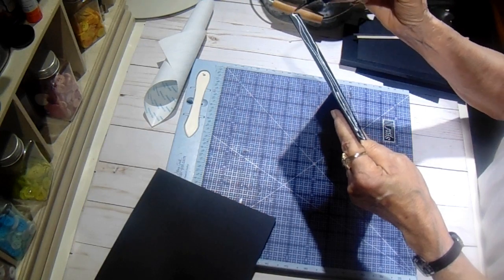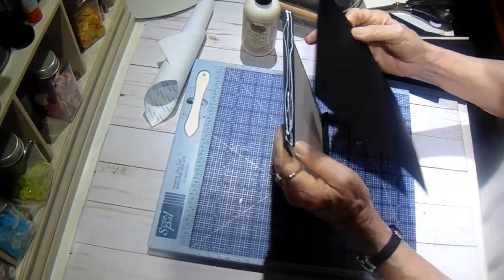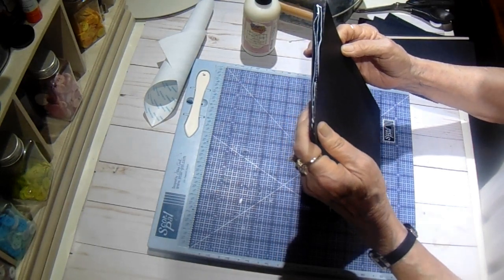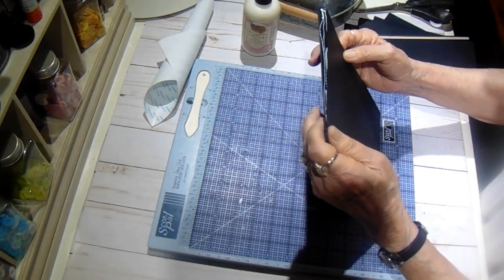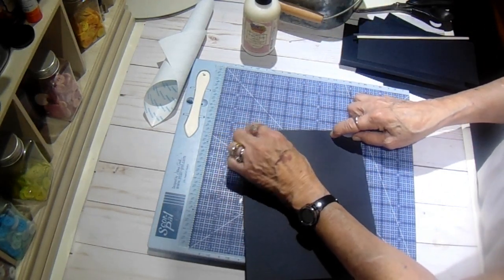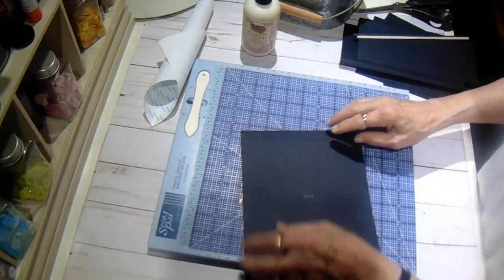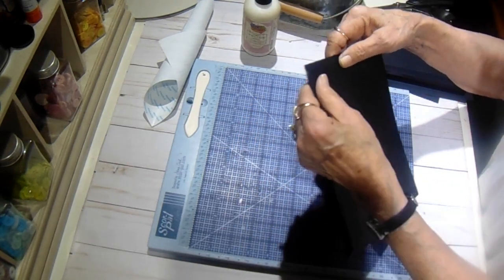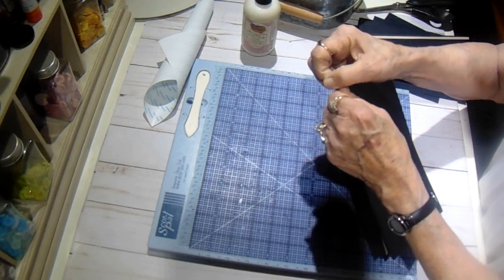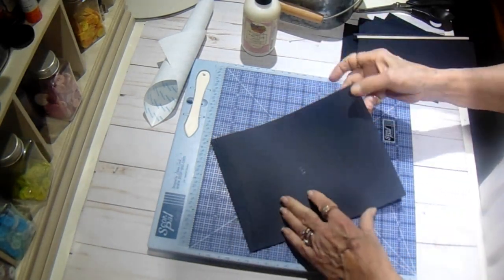Now I'm just going to do a tutorial this time on building the folio, and then I'll do all my decorating and cutting of papers off camera. I will come back and show you the finished project at the beginning of this video, because you may want smaller or larger margins than what I use. You may have a different paper — you can use whatever you want, it really doesn't make any difference.